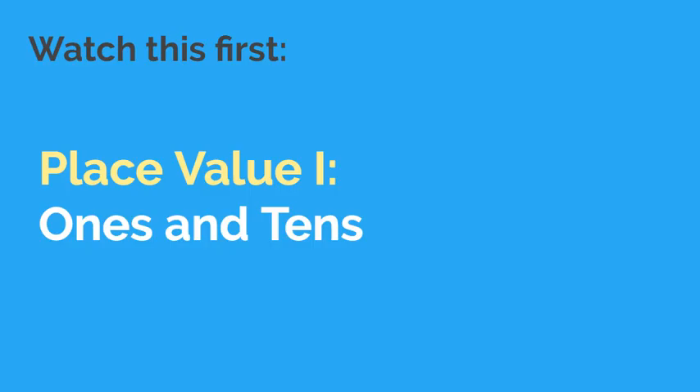It is important that you first understand place value for the ones and tens place. If you don't yet know this, go back and watch our place value one video and then come back to this one.